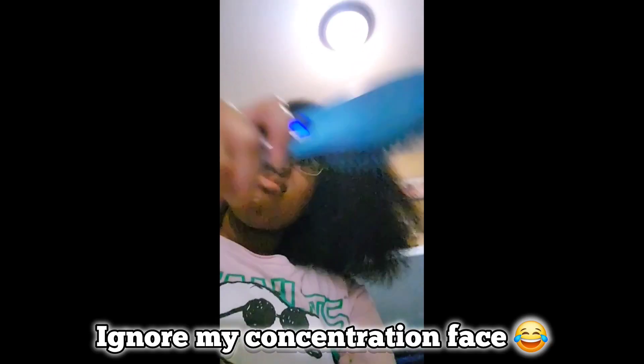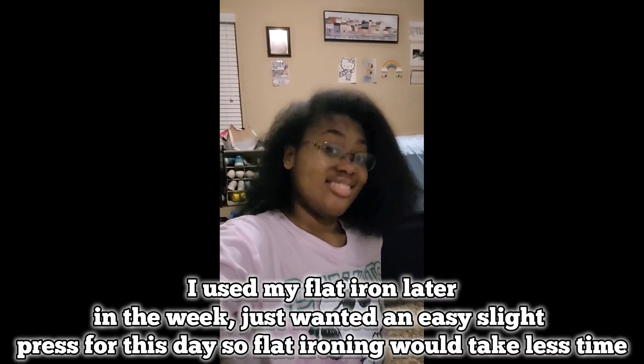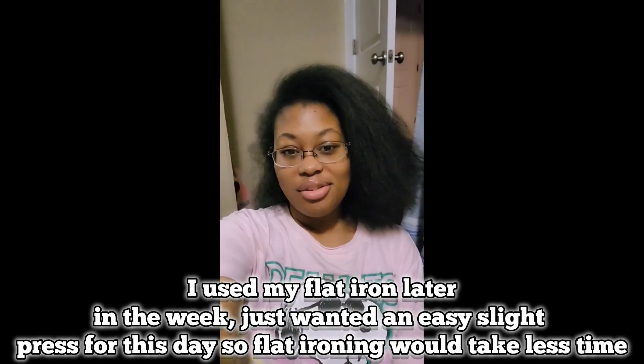I'll show you when my hair is done. Alright, so that's it — my hair is fully done. You can see it better now.